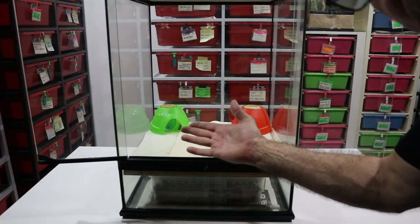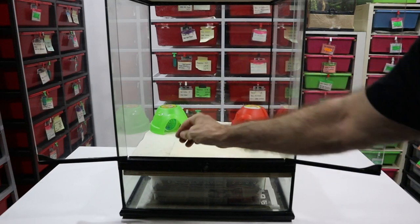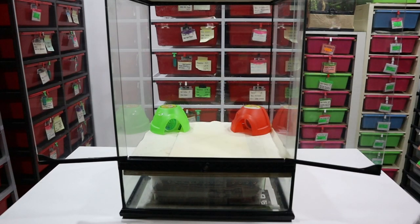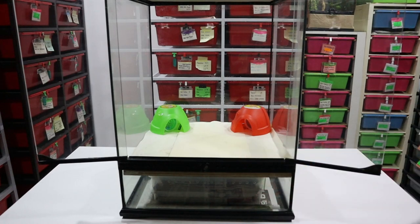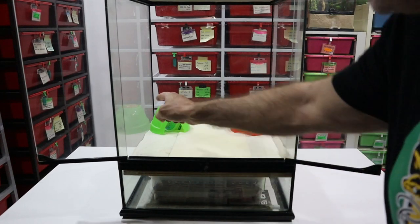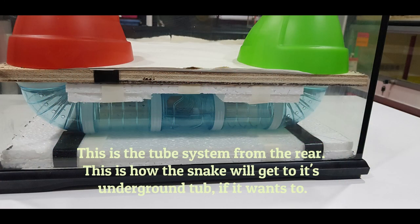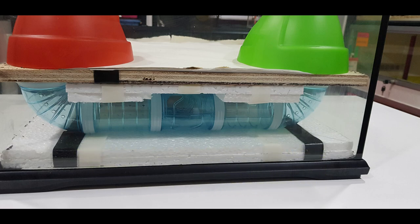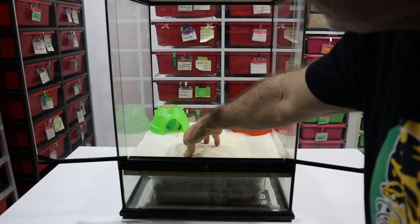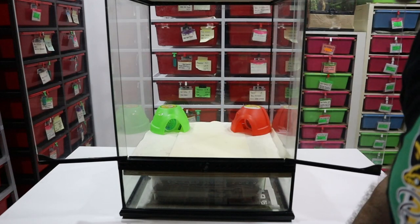Here is the much bigger terrarium with the underground system already installed — we're picking up from where we left off with the build. This is the full-size terrarium now, and the tub is installed in the bottom, with the hides in the side. Now I'm going to build up the rest of the internals of the terrarium.